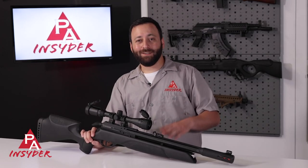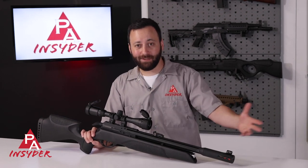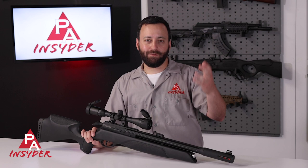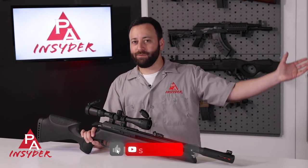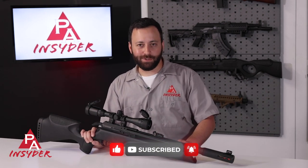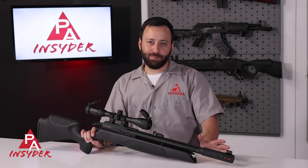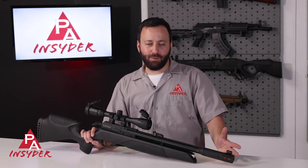Before we jump into those details, we are having some troubles here on YouTube. YouTube is limiting the reach of our channel and our content. If you are a fan, we would appreciate it if you share these videos, post them, let your friends know about them, post them on your social media channels. Keep liking and commenting, let's keep the conversation going, and if you're not already, please do subscribe. It helps the channel tremendously and tells YouTube that we're not bad guys.